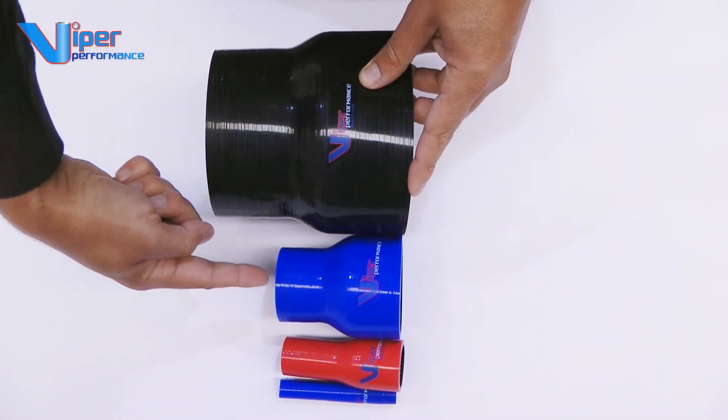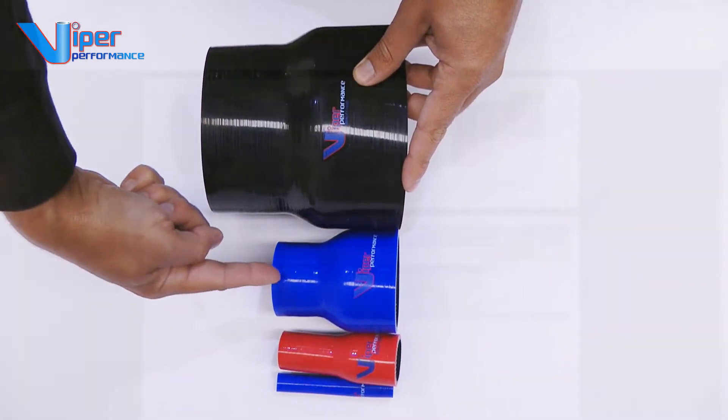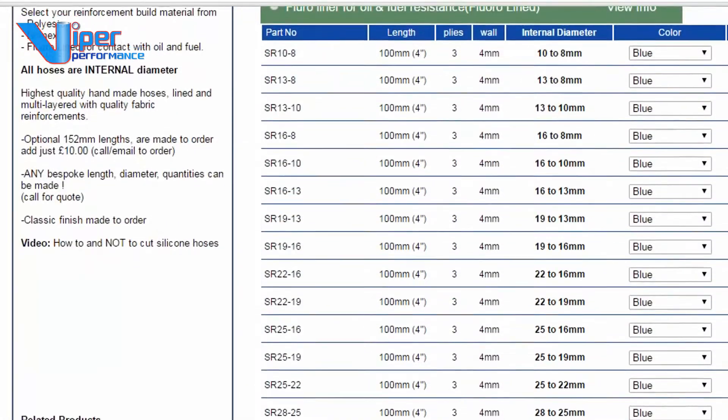Most of the straight reducers are 100 mm long. Lengths increase in accordance with the hose diameter. Please refer to the Viper Performance webpage for specific large reducer lengths.